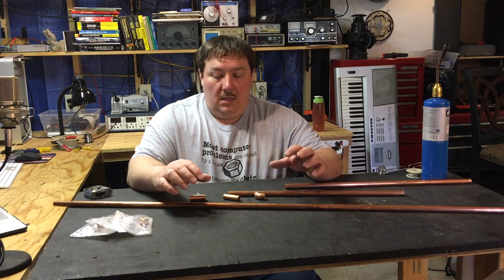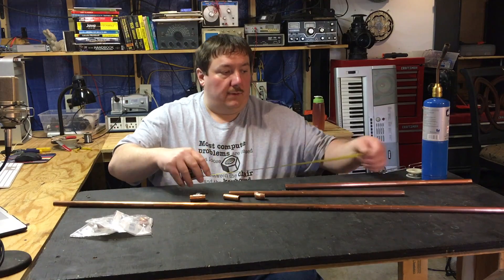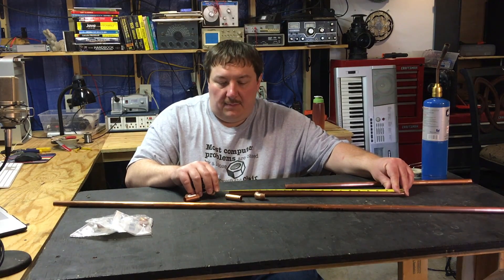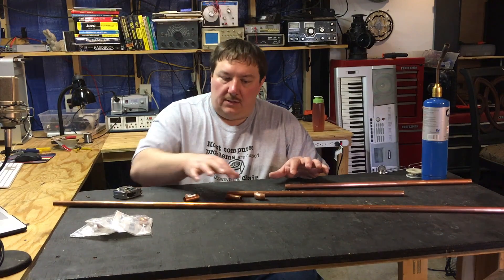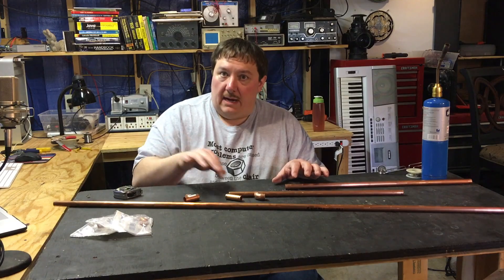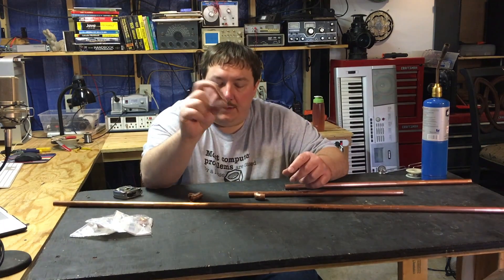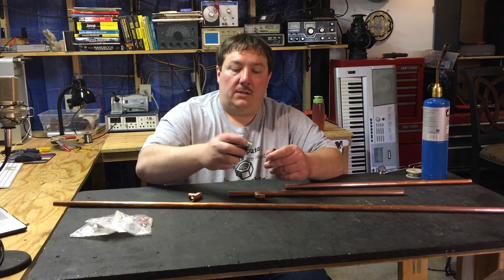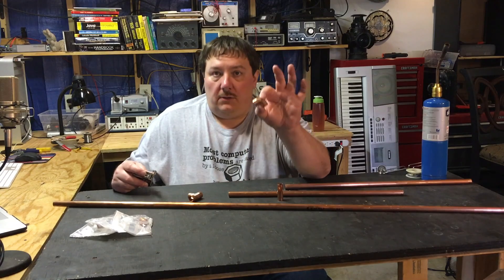Here we are now with all the parts cut and sized. You always want to double-check your lengths. This piece should be 19 and a quarter inches — if it's over by a hair it's not a big deal. This one is about an eighth of an inch high, but that's okay because we'll make adjustments by sliding the feed point to give the optimum impedance so the antenna matches the transmitter. You'll need the T, that small gap piece cut to 1 and 13/16 inches, which is the total gap between the two elements.